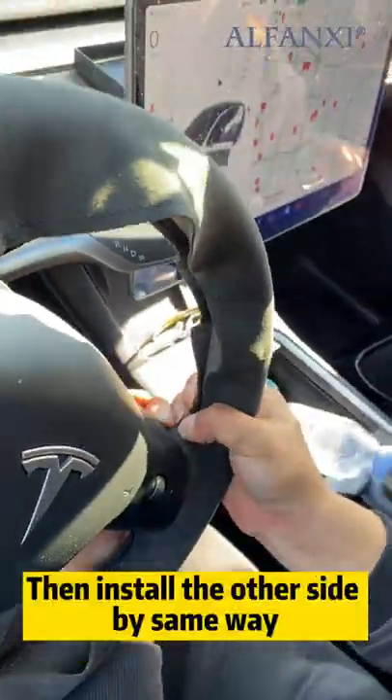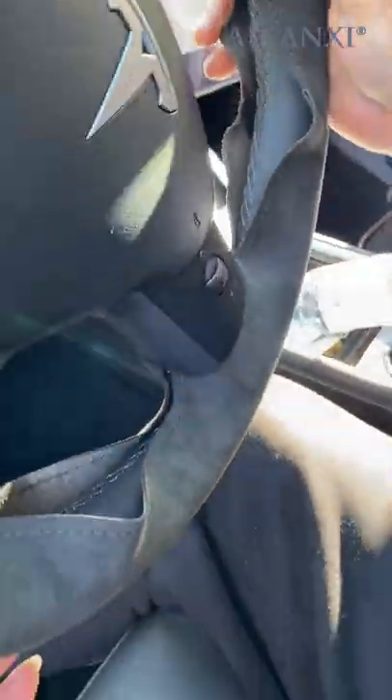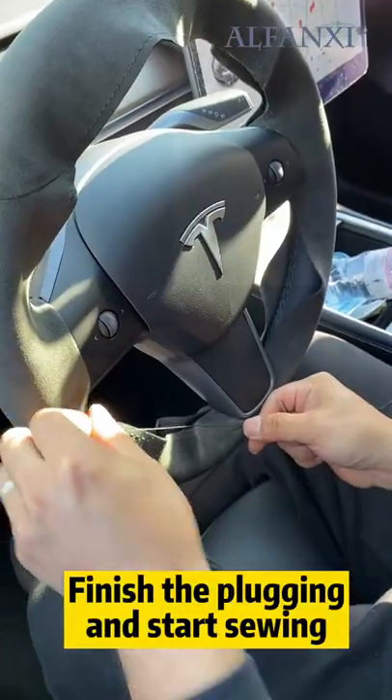Then install the other side the same way. Finish the plugging and start sewing.